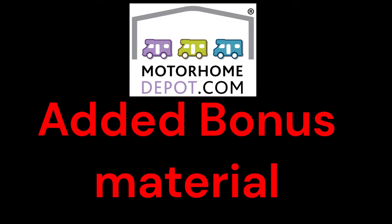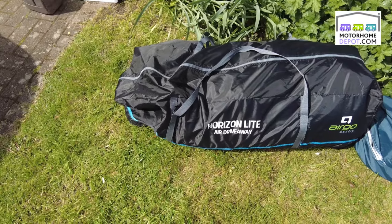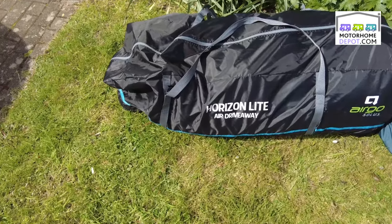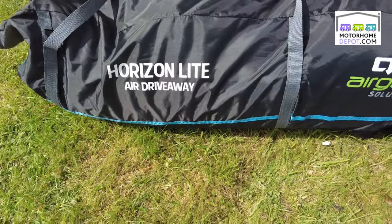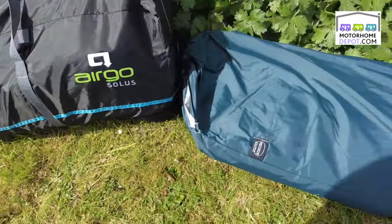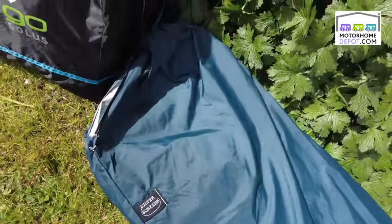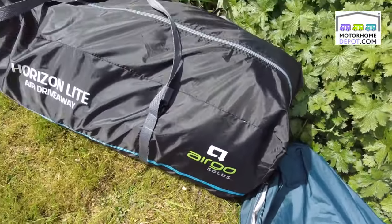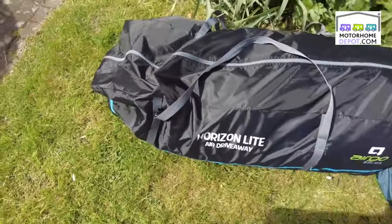If you'd like to know any more about this, or come down and see it, please just get in touch — give me a ring, text me, WhatsApp me, any way you like. Please don't forget to like and subscribe. This lovely Romahome also comes with a Horizon Lite air driveaway awning and a set of silver screens for the outside — keeps condensation down when you're away and using it — and both of those are included with the sale.